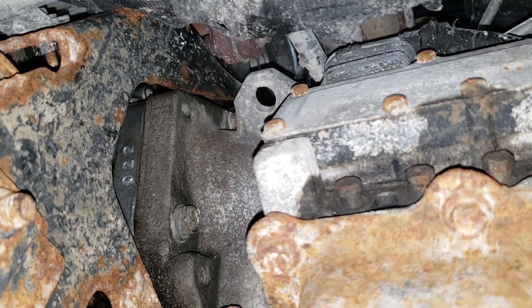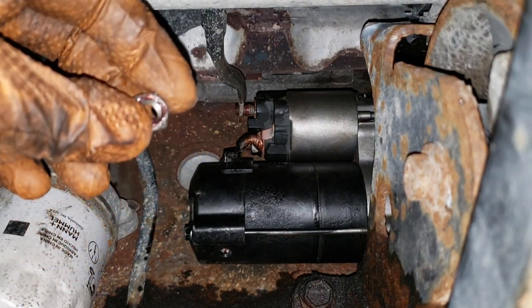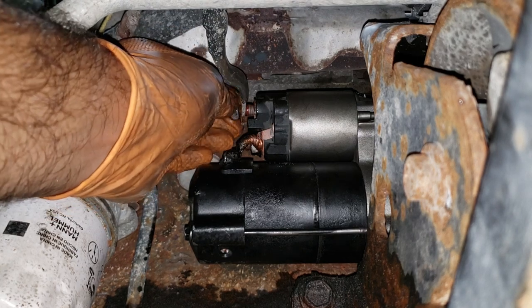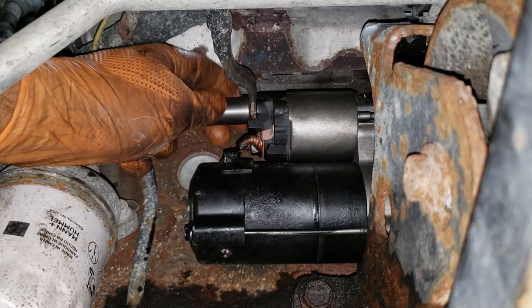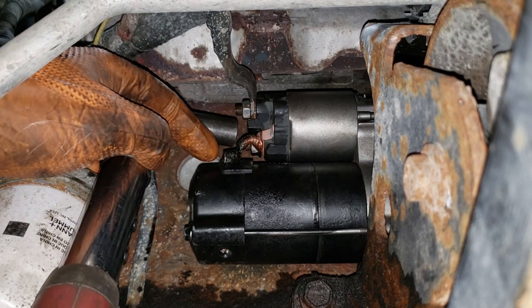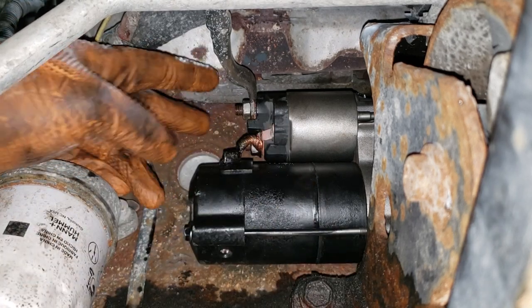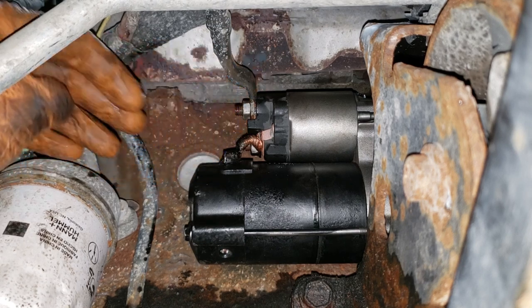Now go ahead and do the power cable, then the ground cable afterwards. You can use the old bolt or the new bolt — we're going to use the new one because the washer on the old one is seized. Thread it on by hand — do not put it on with power tools unless you're very skilled. Set your torque wrench to 10.5 foot-pounds or 14.5 Newton-meters. Follow the torque spec for this because a lot of guys reef on this bigger bolt and they'll crack or damage the plastic on the starter.